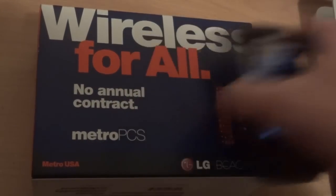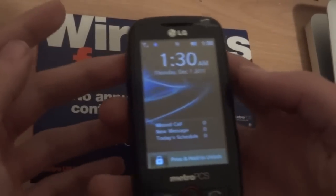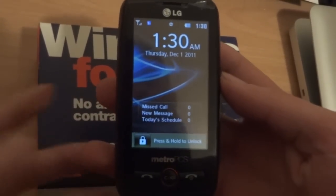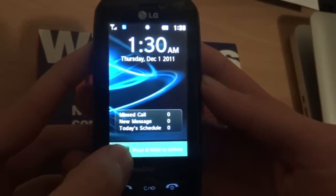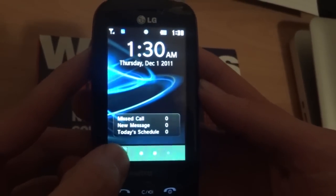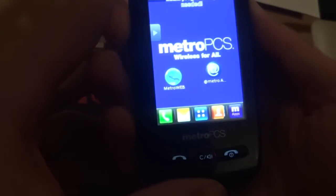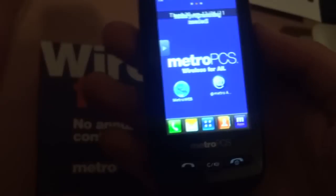First, we're gonna start off with the 2.8 inch screen. You can unlock it two different ways: you can either use this button by holding it down and it'll give you the regular screen, or you can use the lock key and open it up that way.